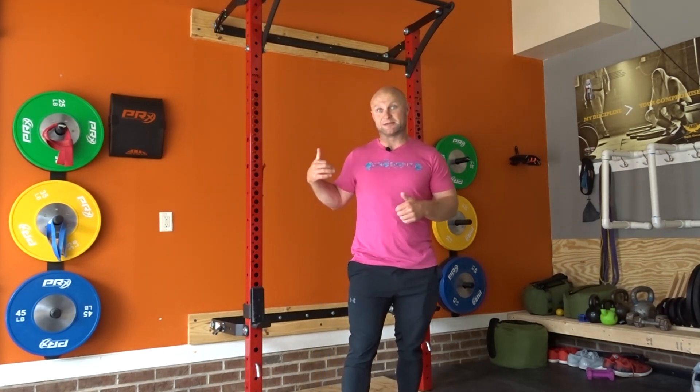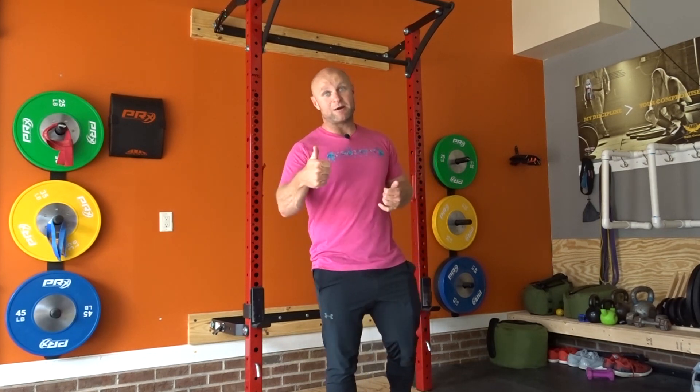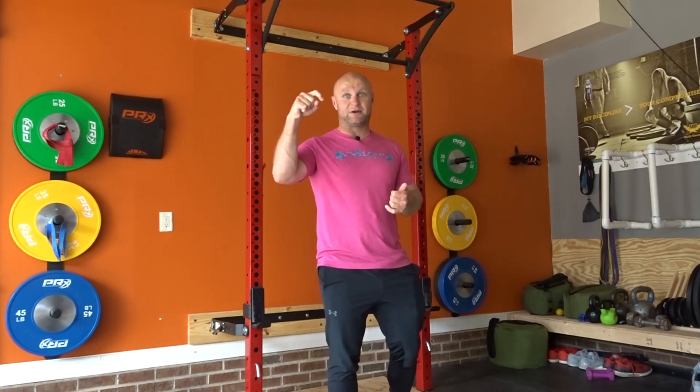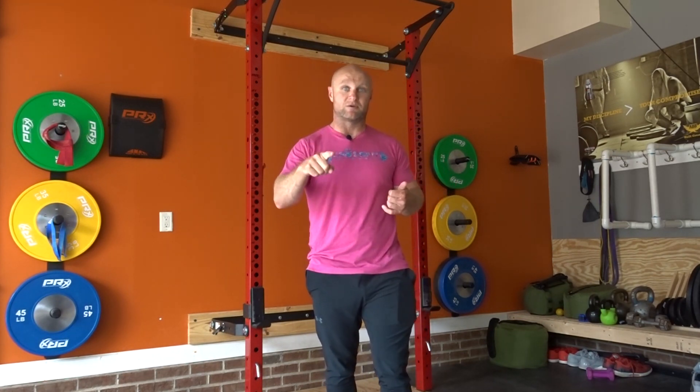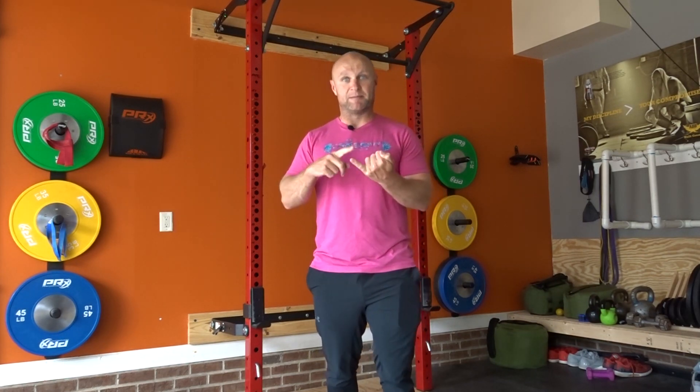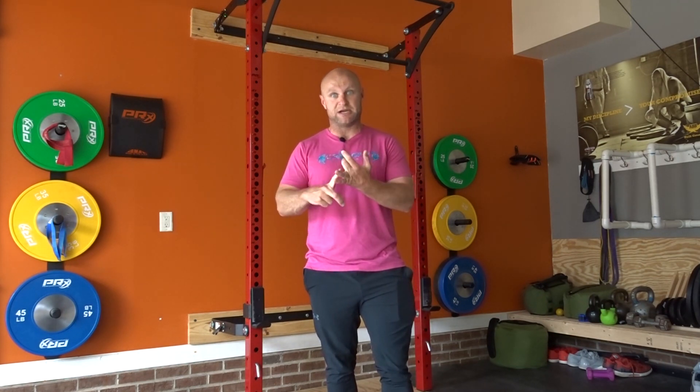All we need is a band and our body weight, which is why we created the Bands and Body Weight Program. If you're interested in that, get into the description right below. We're actually having a massive sale on it right now, and you can use the code SHRUGGED at checkout to save 10%. The reason we created the Bands and Body Weight Program is because not everybody has access to a monstrous gym.